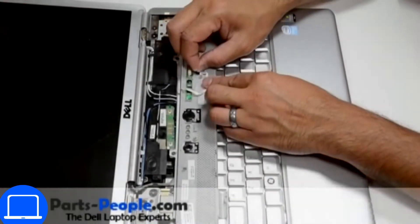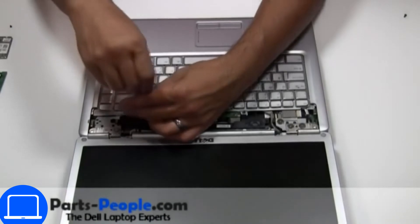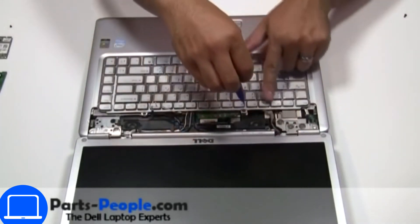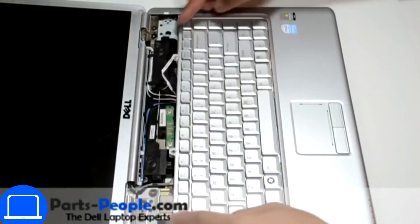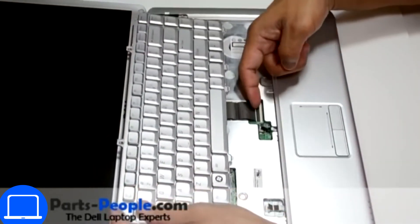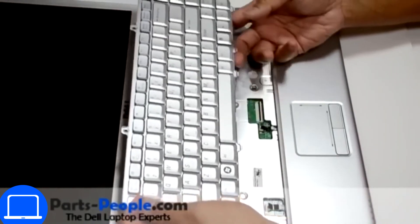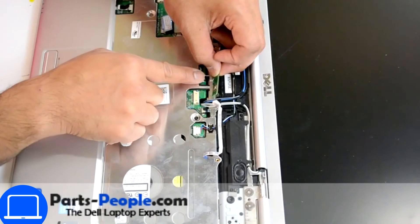Then disconnect the cable. Now unscrew and disconnect the keyboard. Disconnect the power button board.